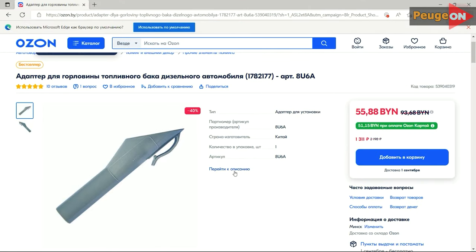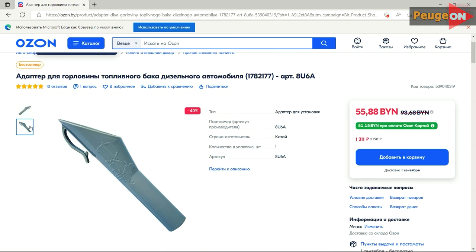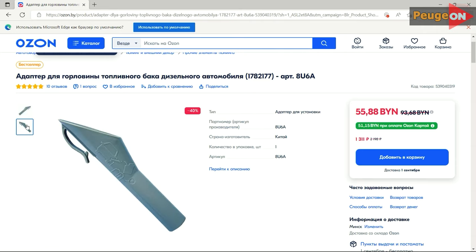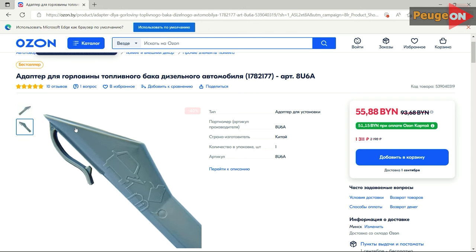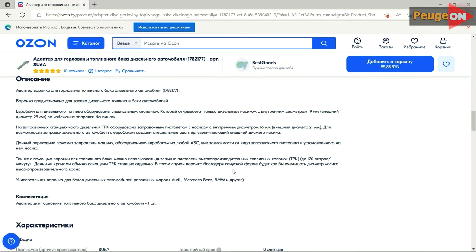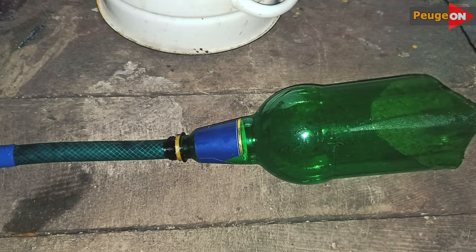Option one: there is a special adapter purposefully designed for such cars — and this is not only a feature of Peugeot — so we bought it. The adapter costs about 20 dollars, and I somewhat like it, but it's a little annoying. I understand it's petrol-resistant plastic with nanotechnology, but 20 dollars for this one piece is somehow too much for me. But it's up to you.